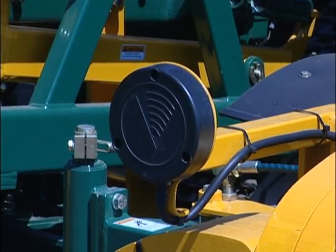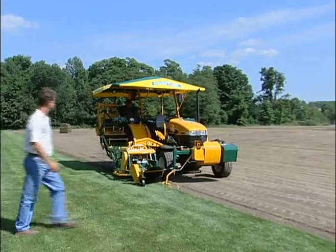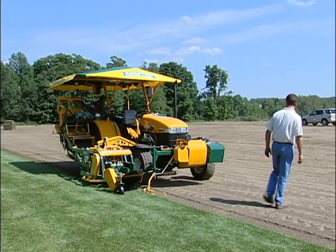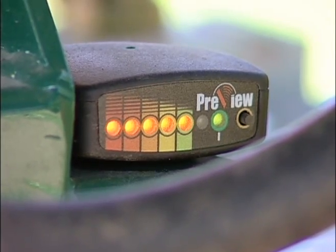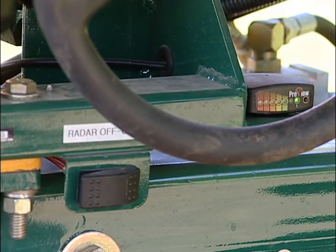When the two radar modules are turned on, early detection of large density objects is possible within the harvesting path, which causes the sod harvester to stop. When the radar is activated, the tractor stops and brakes are applied. A visual audible display is provided in conjunction with the radar. Only after the reset button is pushed can the harvester resume.